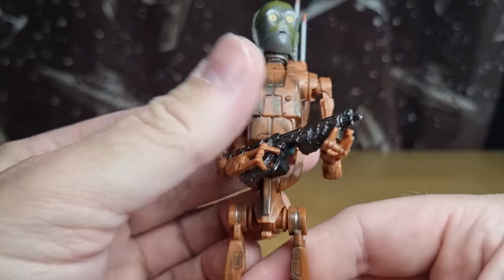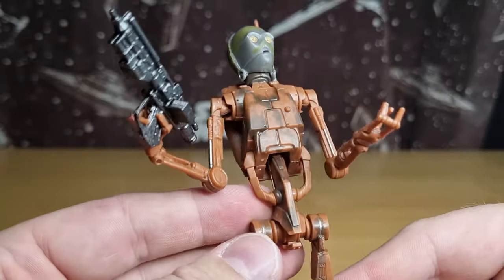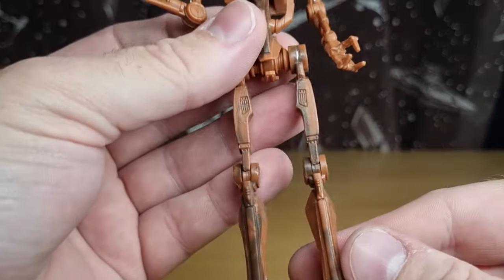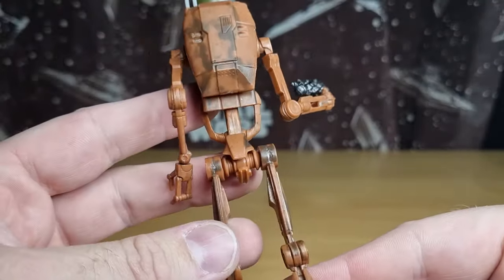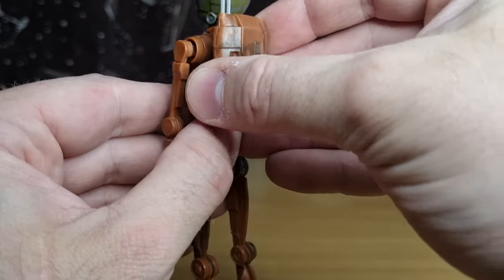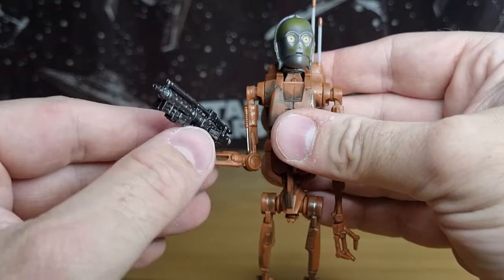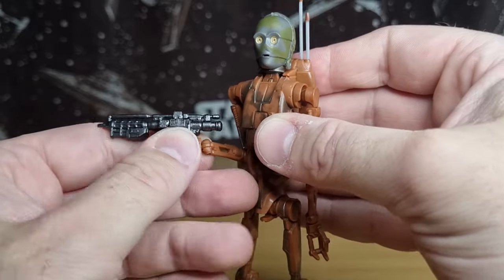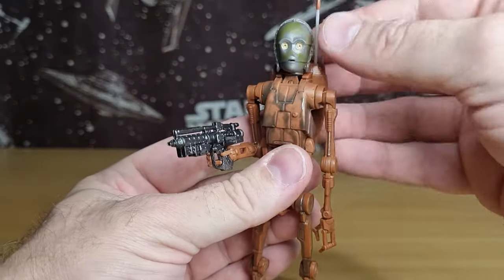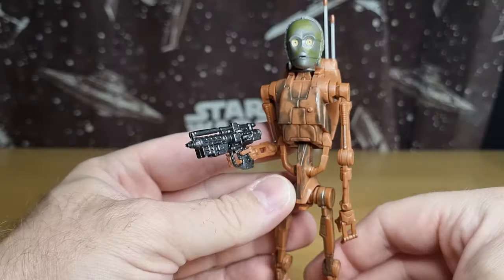As for the battle droid body itself, the weathering is pretty nice — not dissimilar to what they've done on the head, but the colors fit a little bit better. There are some shiny silver bits that scratch through at the joints, and that dirtiness runs down the legs onto the feet and onto the backpack. Black Series can be hit or miss — sometimes only the front gets a paint pass — but this time the whole back has gotten a wash too, which is nice. I'm looking forward to adding this one to my Attack of the Clones shelf.